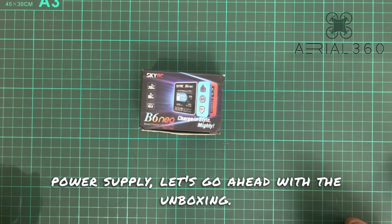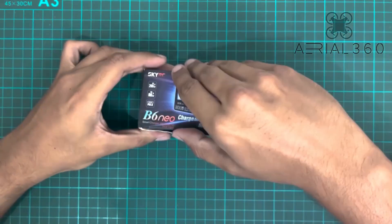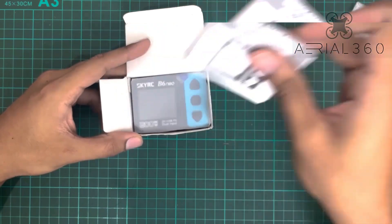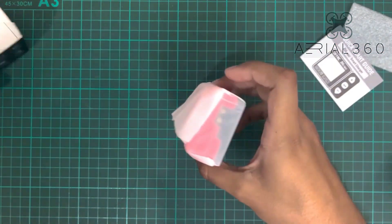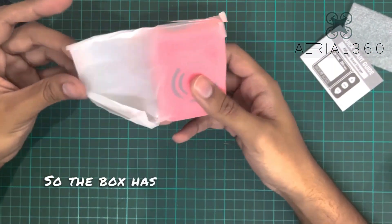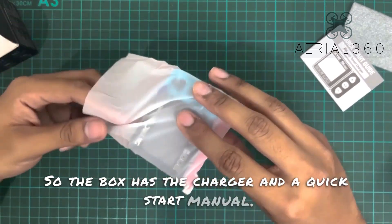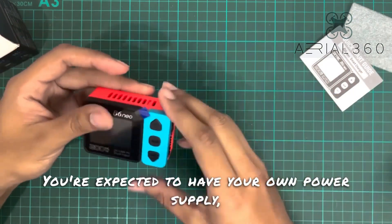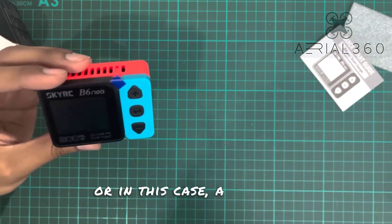Let's go ahead with the unboxing. The box contains the charger and a quick start manual. You're expected to have your own power supply, or in this case a PD input.